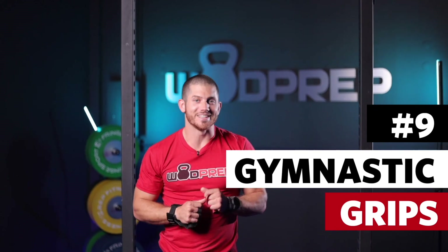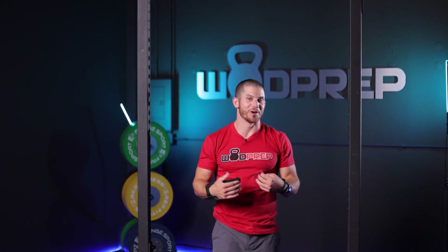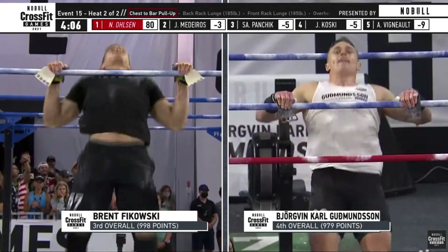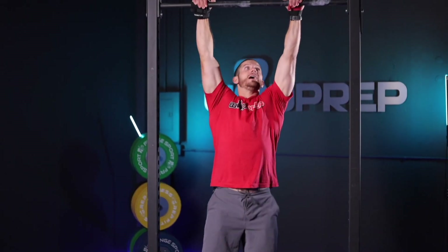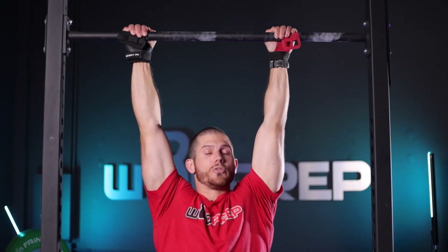If you paid attention during the CrossFit Games this year, you might have realized there is a completely different way to use grips. What I want you to do is throw the grip over the bar and then pinch with your fingers. Everyone at the CrossFit Games during the heavy chest to bar event — every single athlete used their grips like this — they jumped up and threw the grip over the bar. I've just thrown the grip over the bar and I can still wrap my thumb around.